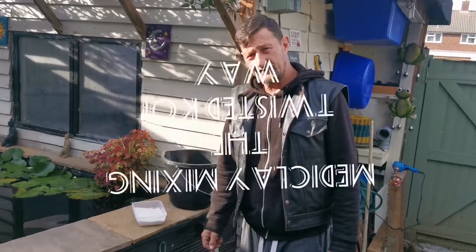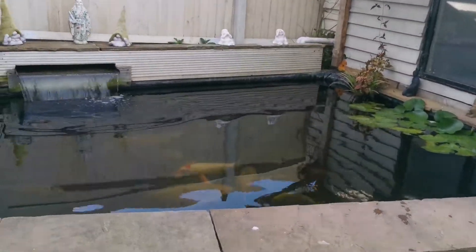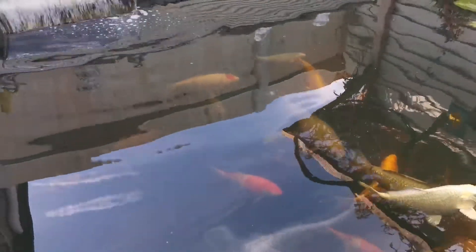Afternoon guys and girls, welcome back to Twisted Quay. Vince here and welcome to my pond. The pond is looking quite nice but there's a lot of particle in there because I put some powder gold in the other day and that seems to be breaking down a lot of the blanket weed.